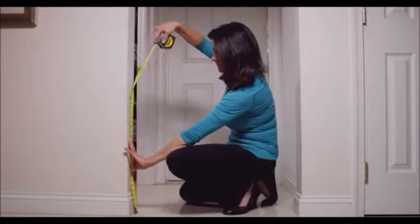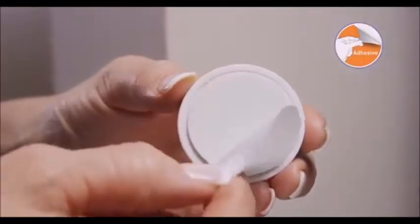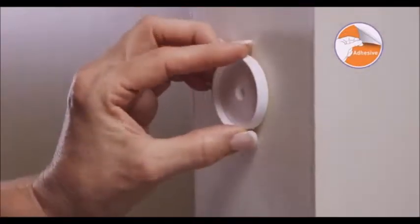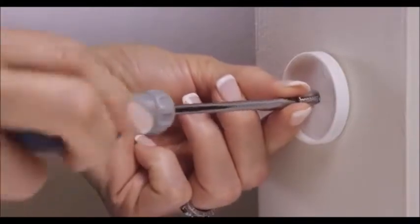Measure the position for the fittings on the wall's surface. Fasten the mounting cups to the wall with double-sided adhesive tape. When using with stairs, the mounting cups must be screwed into place.